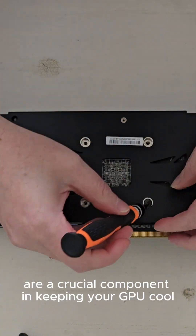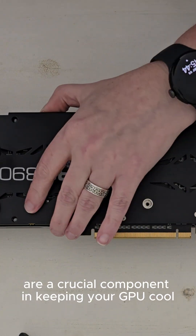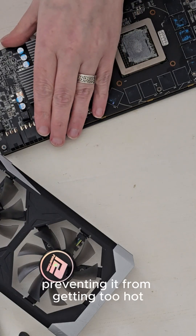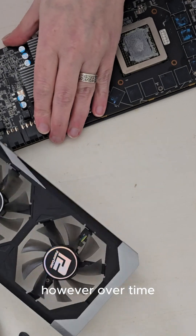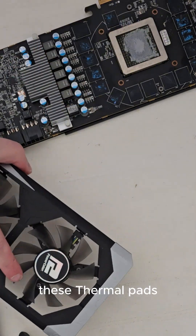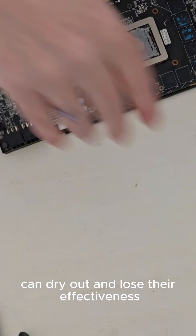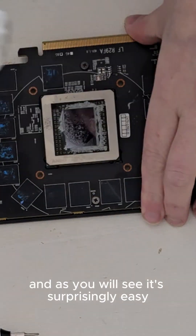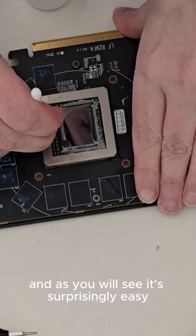Thermal pads are a crucial component in keeping your GPU cool. They help to dissipate heat from the GPU to the heatsink, preventing it from getting too hot. However, over time, these thermal pads can dry out and lose their effectiveness. That's where replacement comes in, and as you will see, it's surprisingly easy.